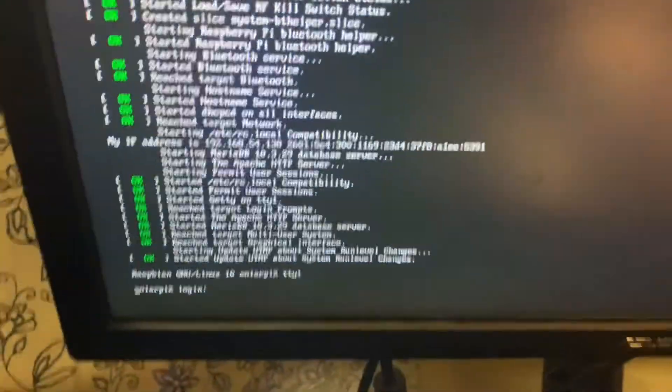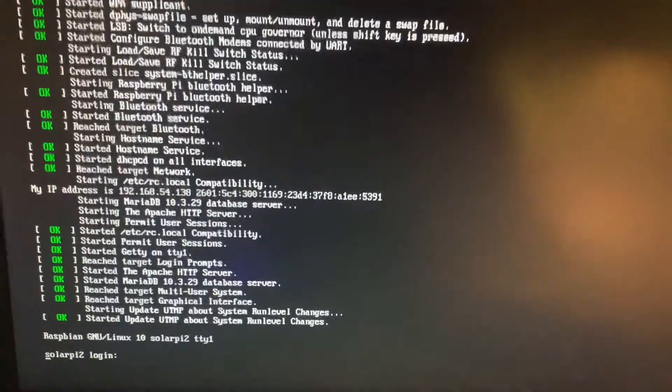Just a heads up, just to confirm — no wonkiness. That Raspberry Pi is still running.